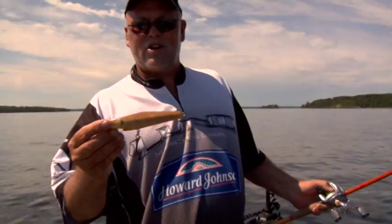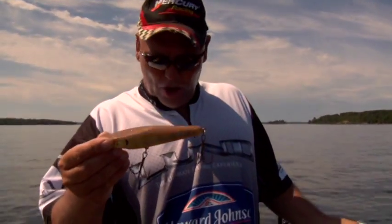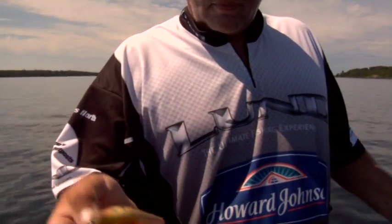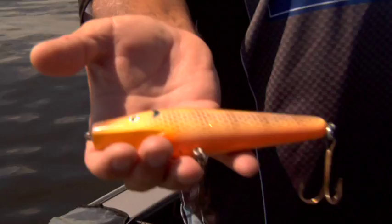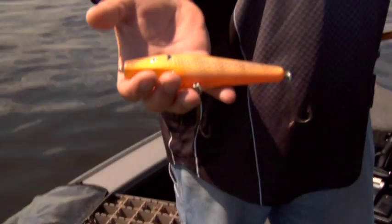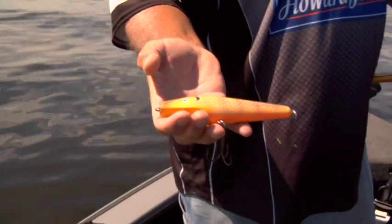This is another really good glide bait. It's called a pig — jerk bait, glide bait. Nice finish on it, a little bit smaller. Sometimes you gotta downsize a little bit early on in the year. Great bait to work over weed beds. As the summer starts and you get into July and August, I like to go to bigger baits. Bigger baits produce bigger fish.